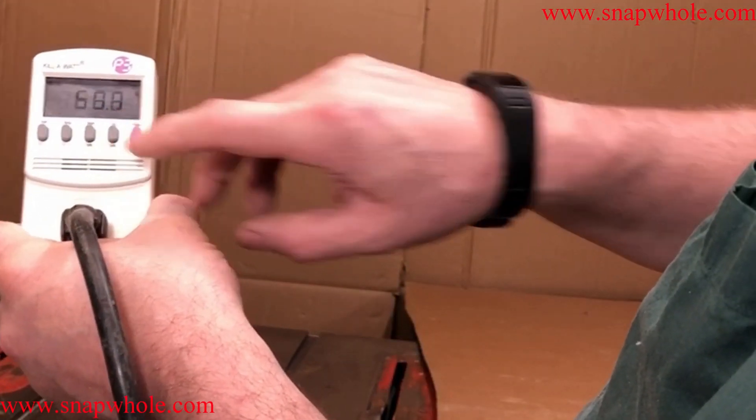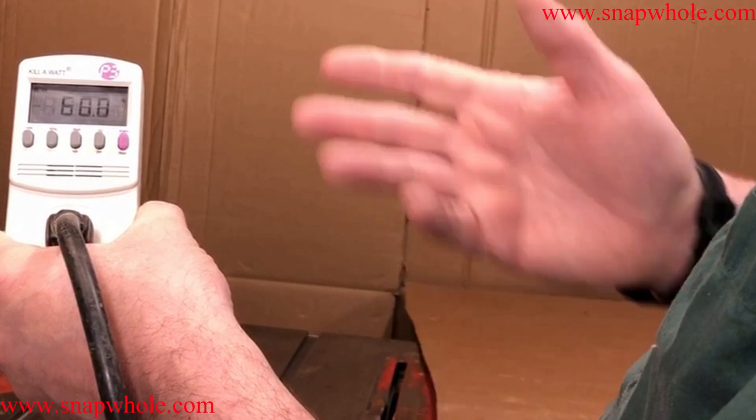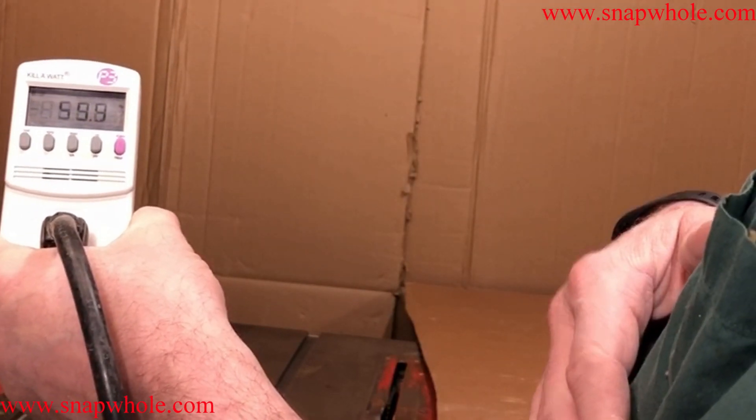Let's look at how clean the power is. It's reading 60 hertz — that's actually pretty good.